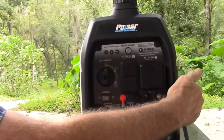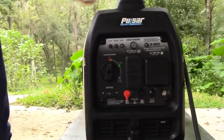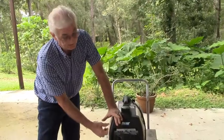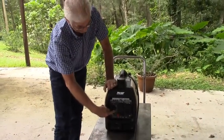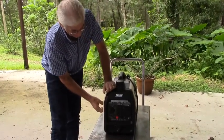All these instructions are on the sticker on the side of the generator. At this point, you'd simply go ahead and pull the rope. If it's hot, it'll fire right up. If it's cold, you'd move it to the start position and fire it up, then move it back to the yellow dot.